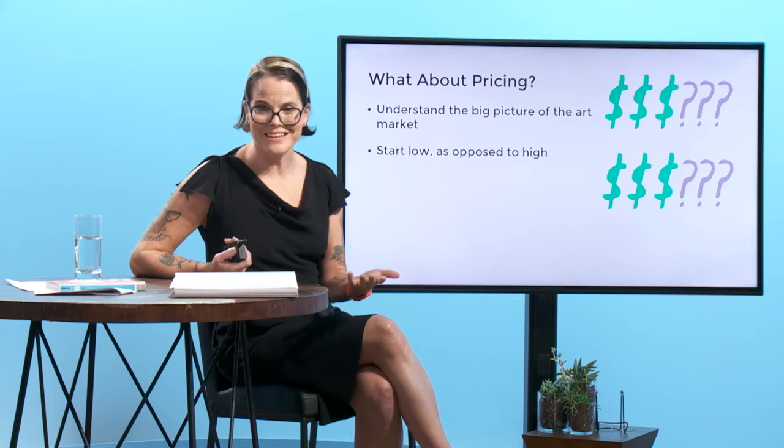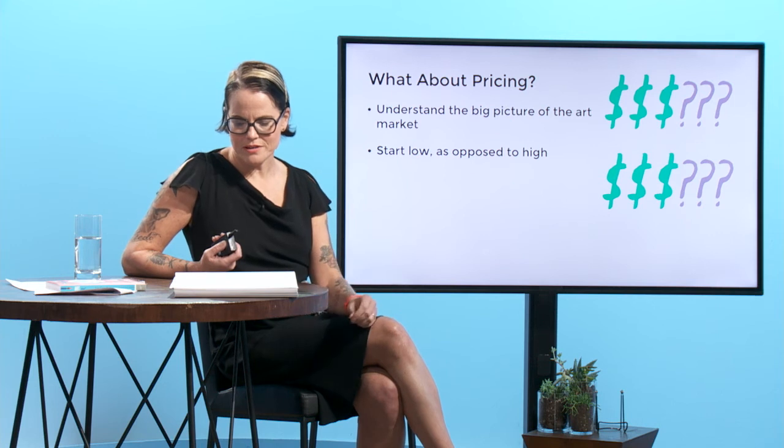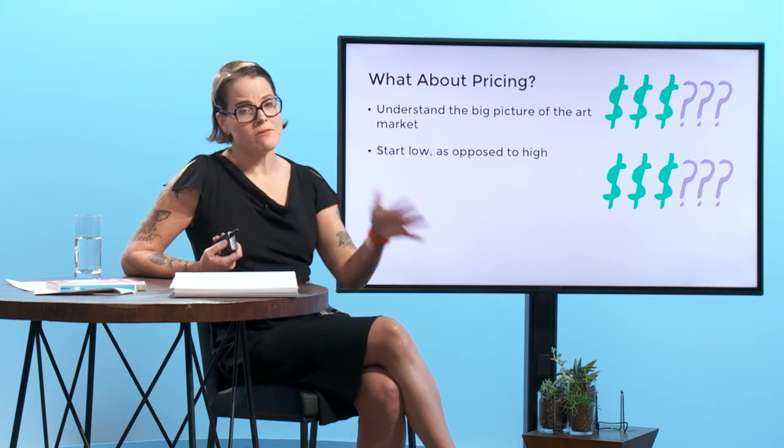You may want to stick with your price if you're selling a lot, but there may come a time when your work becomes worth more money and you want to raise the prices. For the most part, you never want to lower them.